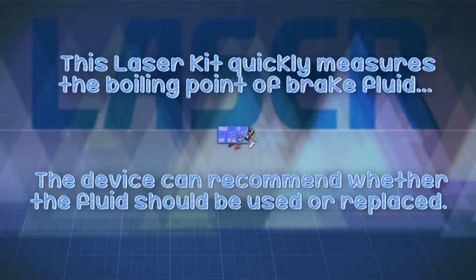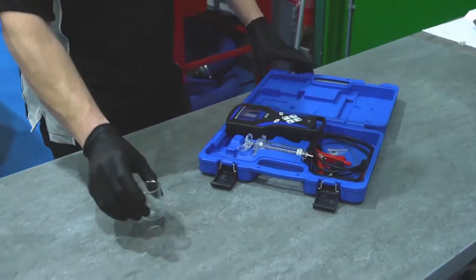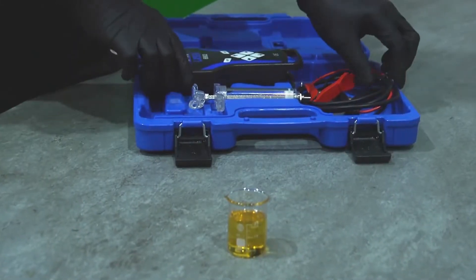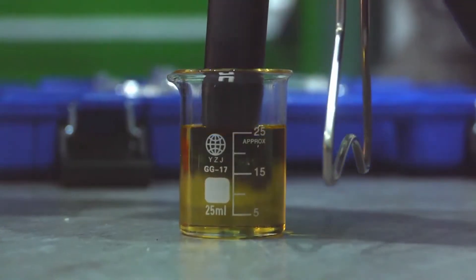The Laser Brake Fluid Boiling Point Tester is designed to measure the boiling point of the brake fluid very quickly and with digital accuracy. It works on all grades of brake fluid, shows clearly the temperature the brake fluid has boiled at, and recommends whether the brake fluid in the vehicle should be replaced or not.